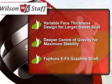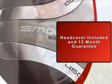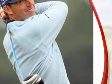As always, Online Golf guarantees a great deal on this product. This product comes with a 12-month warranty, so you can be secure in the quality of your purchase.